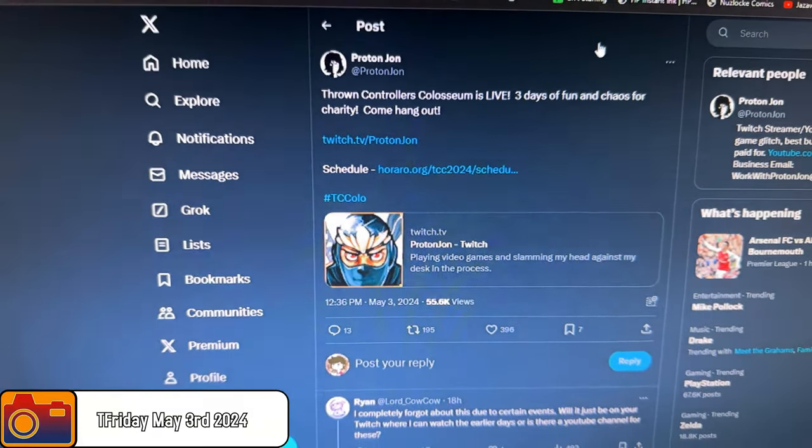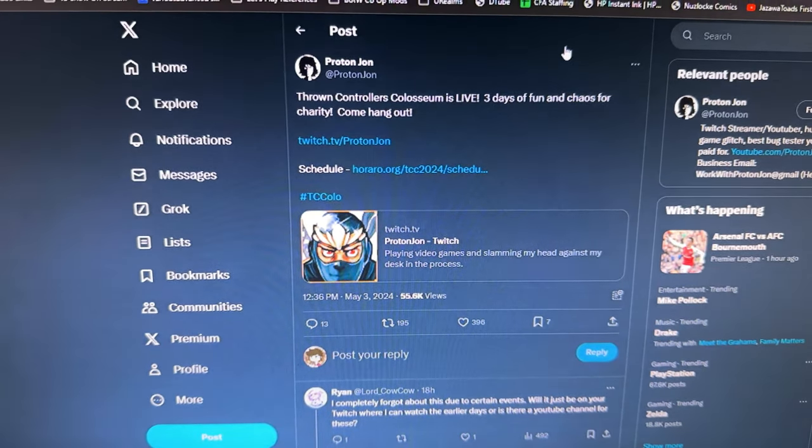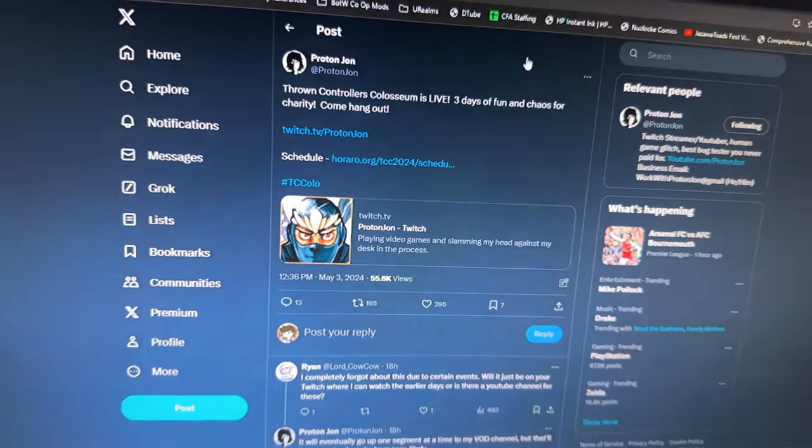I'm not gonna harp on this for super long because it's not my event, but I would like to give a quick shoutout to the Room Patroller's Coliseum — a big charity marathon featuring a bunch of different internet personalities raising money for a great cause, specifically Direct Relief. The events are usually very fun, and it's probably over by the time you get this, but the VODs will be up on ProtonJohn's Twitch as well as his StreamFOD channel. Definitely worth checking out and potentially donating.